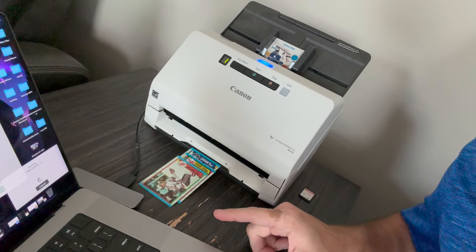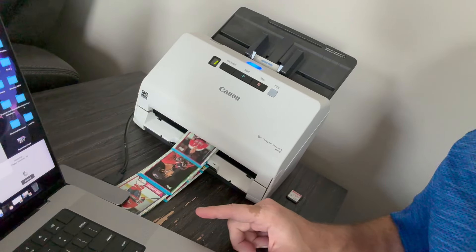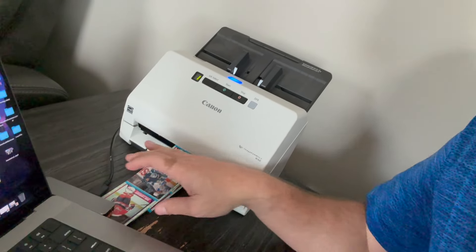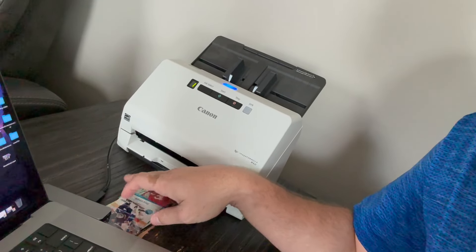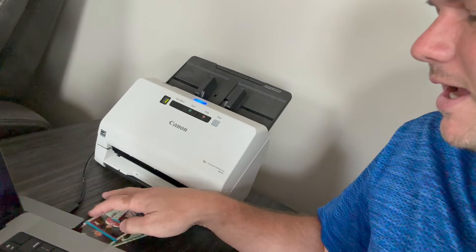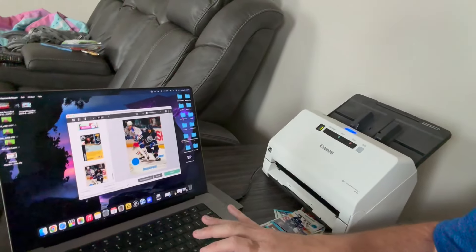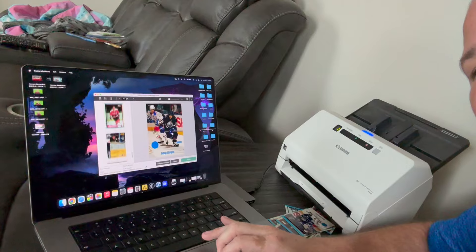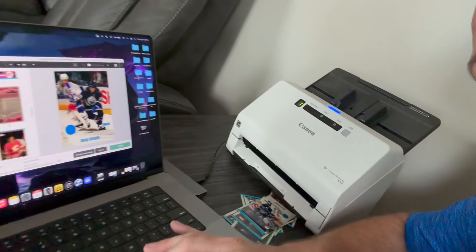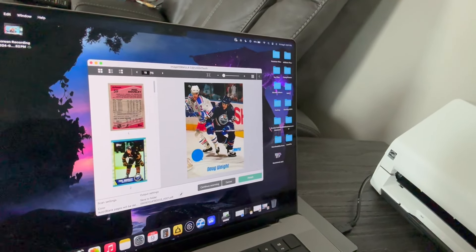Bang, bang, bang — watch what happens. They will get hung up a little bit, so don't just set it and leave it. Just kind of help them along a little bit, give them a little pile there. No problem at all. And then look what happened over here on the computer screen — there are all your pictures, front and back, and they're really good.